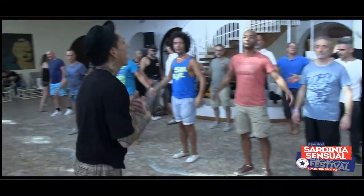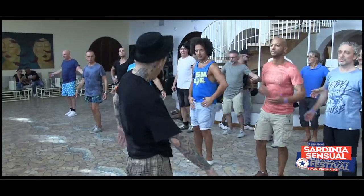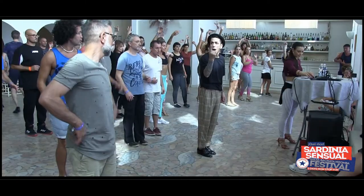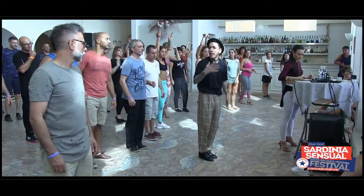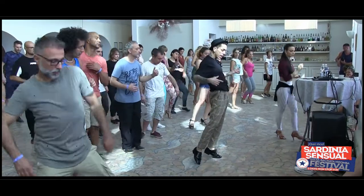What happened? Open, open, open. What happened? Open, open, open. Out of weight — Changa de Don Juan. Let it go and relax your body — right, right, right.